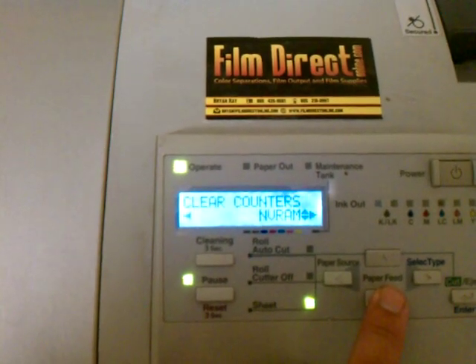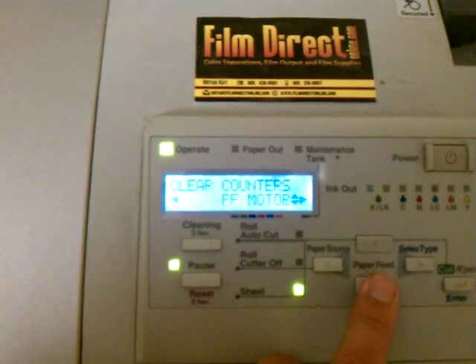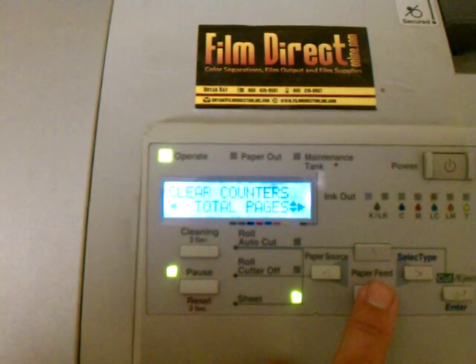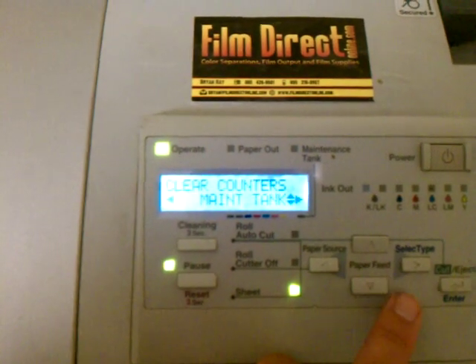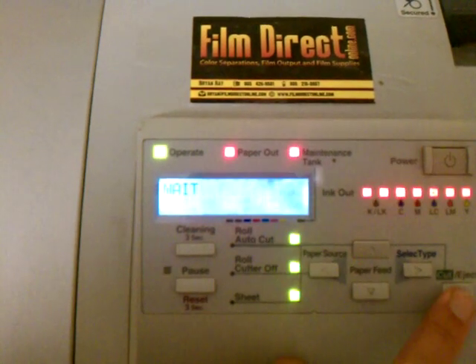But if you want to select a particular counter — the maintenance tank is probably the most popular one — there's the head cleaners, total pages, and there's your maintenance tank right there. Click this button and then hit this button.